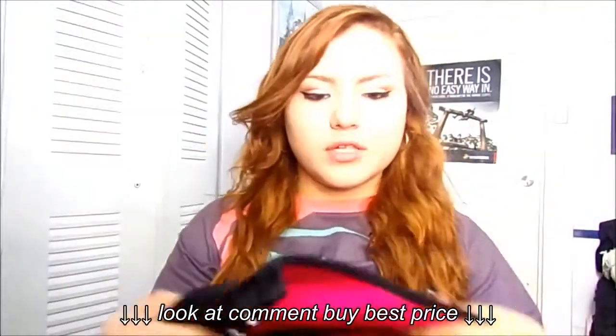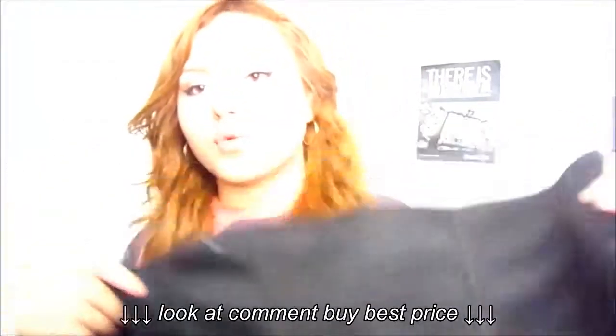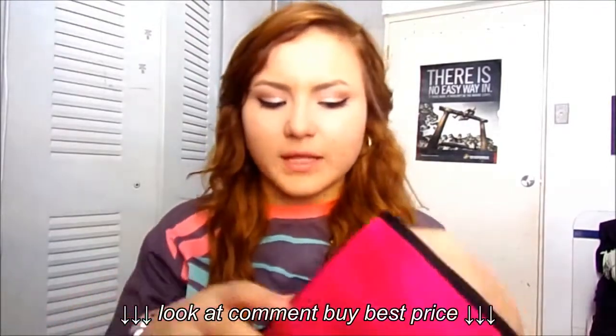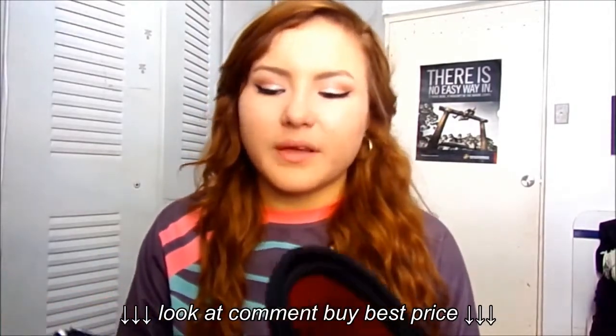It was only $9, so clearly you won't get something great for $9. I don't feel like this will really work for anything, to be honest. I mean, if you're a little bit chubby maybe it will hold your body in or something, but for waist cinching — not at all.